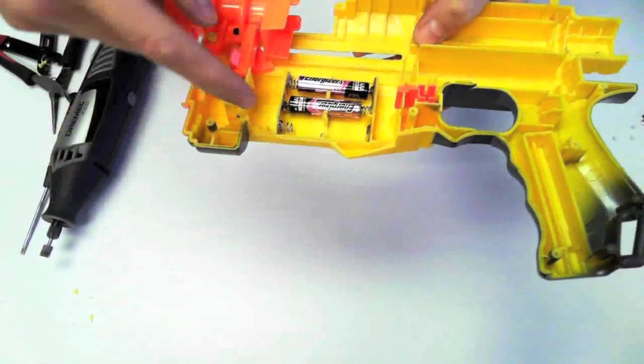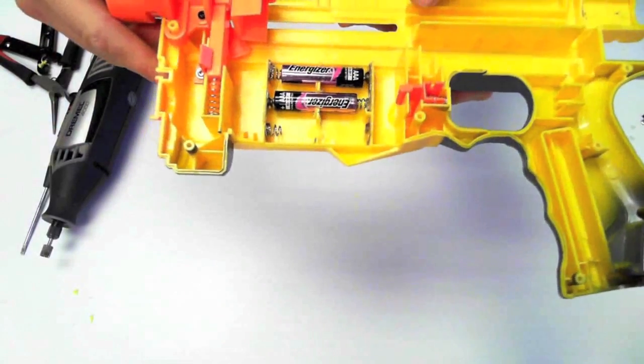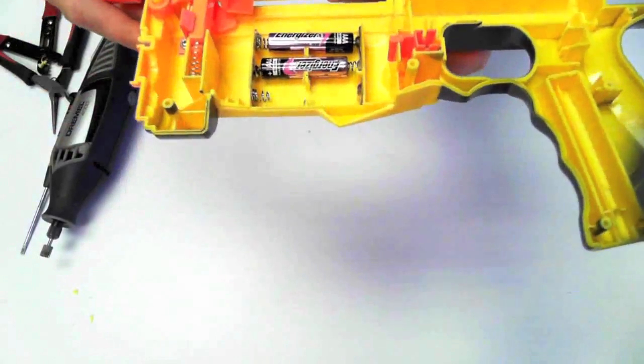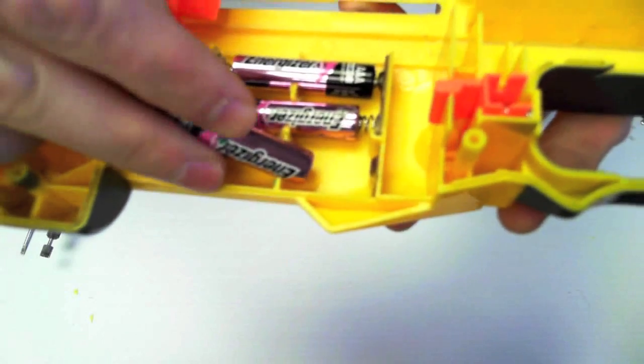If you accidentally overcut, you should have enough clearance to go ahead and stick a piece of double-sided tape down there to hold your batteries in place, because you do not want your batteries falling out when you remove your magazine. Here's a close-up of the cut — it's slightly smaller than the battery to hold it in.